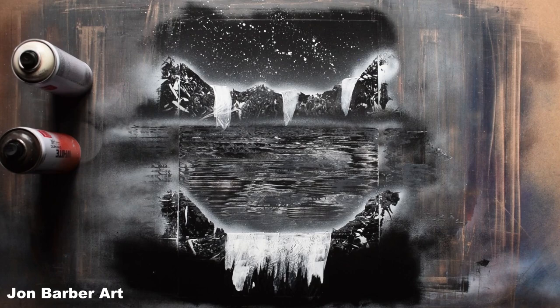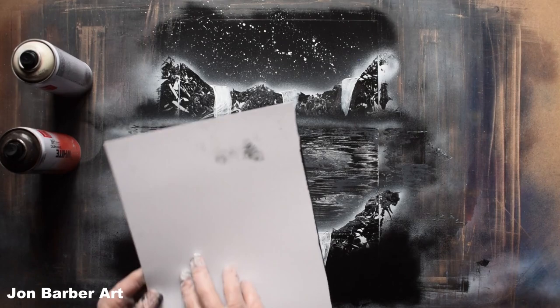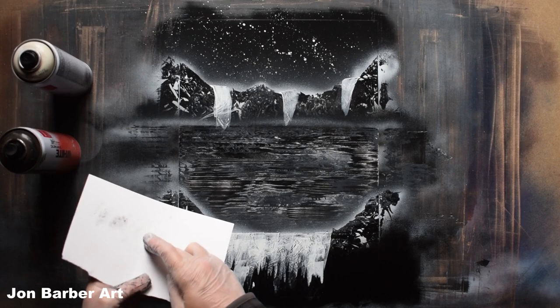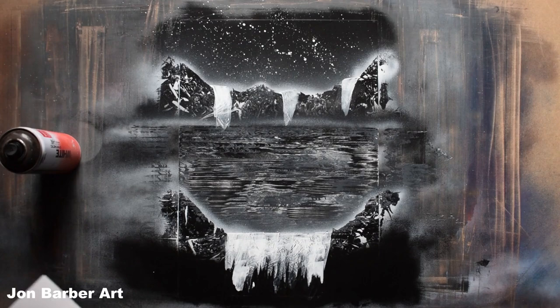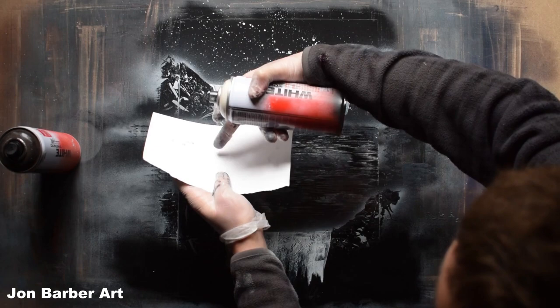That's the first part of the waterfalls done and now we'll add some mist to the bottom of each one. For this part we're going to use a piece of card — this can be the same card as you used to make the water. Just rip a bit off so you end up with something like that, then all I'm going to do is spray the white onto here to make some mist. Put the card there and spray the white in the middle so the overspray makes a mist.